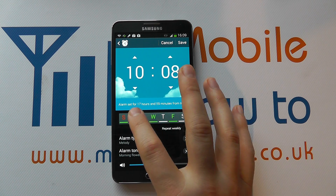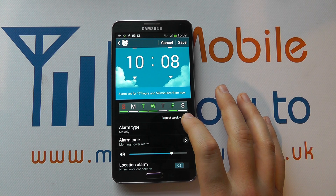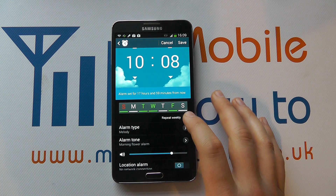It also tells you how long until the next alarm will actually go off. You can decide whether you want it to repeat weekly, which is good for work — for example, if you were setting this for getting up for work.